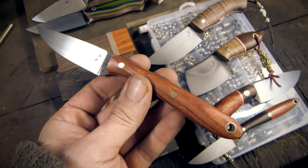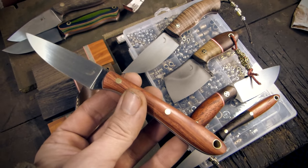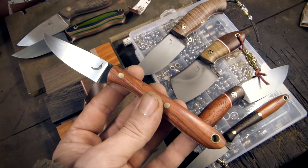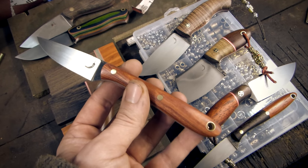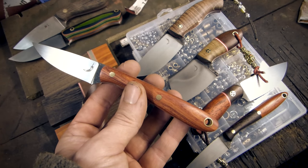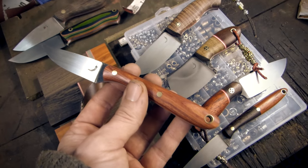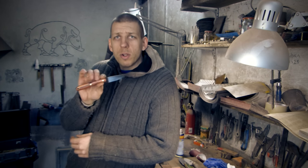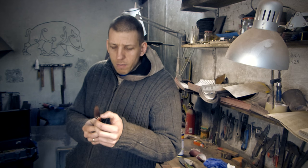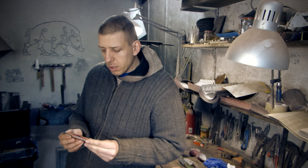Last time I promised a giveaway of a small bird and trout knife — here it is, of course with the sheath. In the description I'm sharing my contest email. Send me a picture from your fishing trip or hunting trip with a few words about it. I'll give you one week, then I'll pick the best one and in the next vlog I will show which picture I chose.